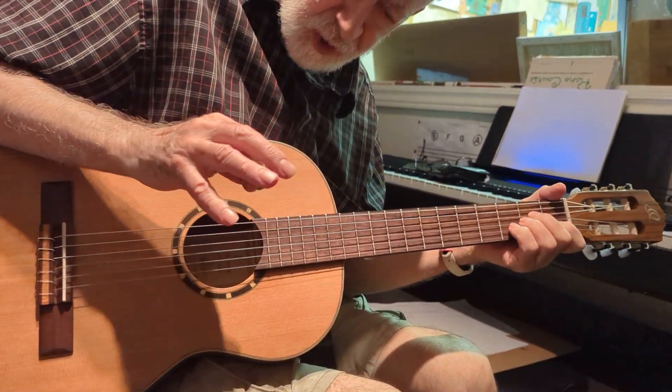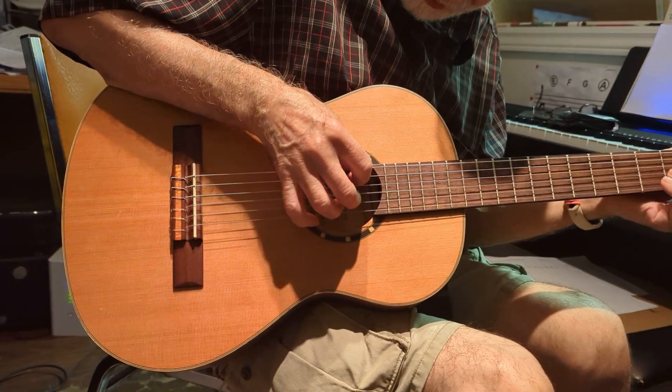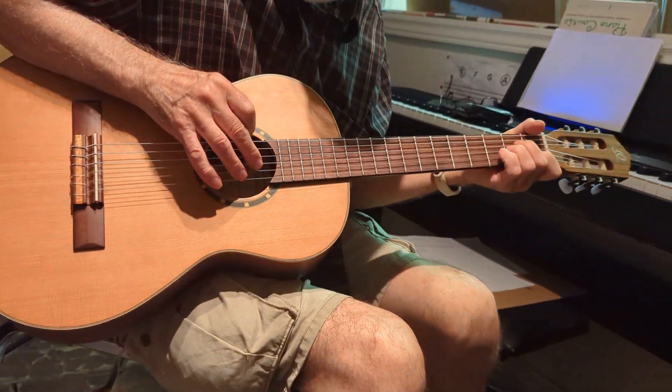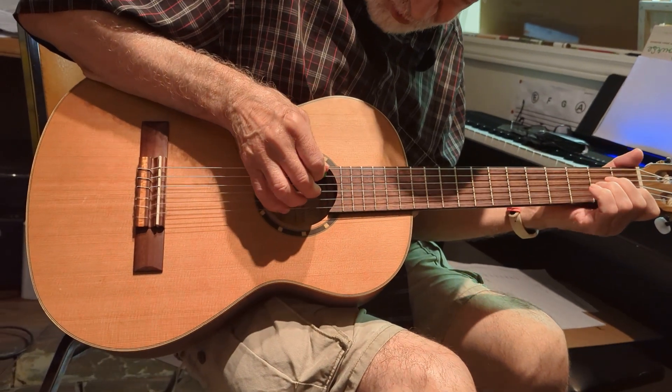This is using a flat pick, and using the second, third, and fourth fingers for the finger picking. So the flat pick plays the bass notes. You've got your second finger on the third string, your third finger on the second string, and your baby finger on the first string.